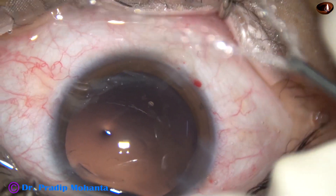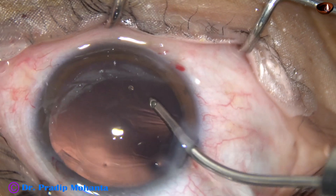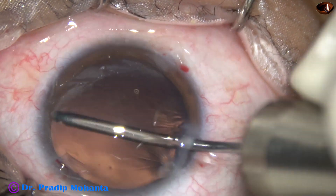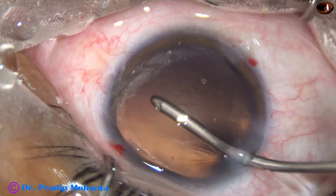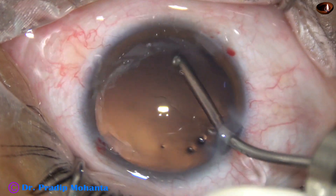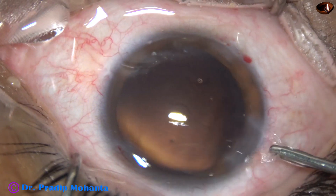The irrigating probe is being used to polish the posterior capsule. This may be called hydro-polish. The irrigating fluid is being used for polishing the posterior capsule.